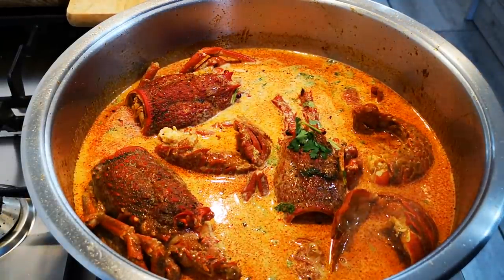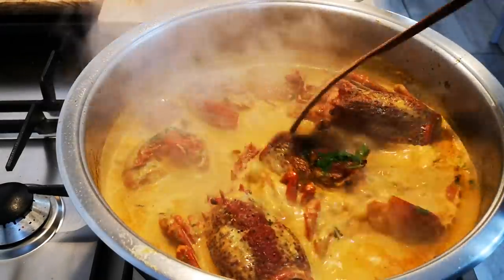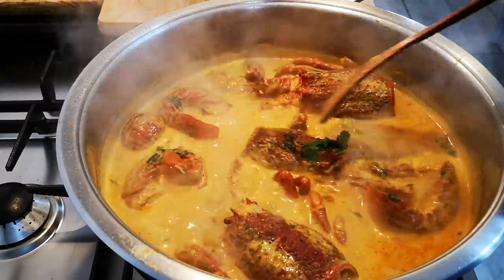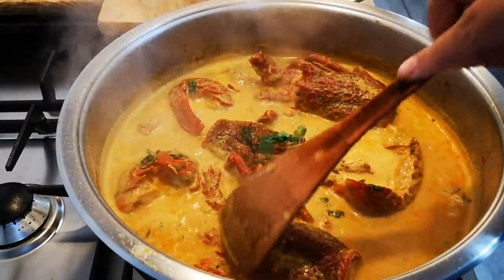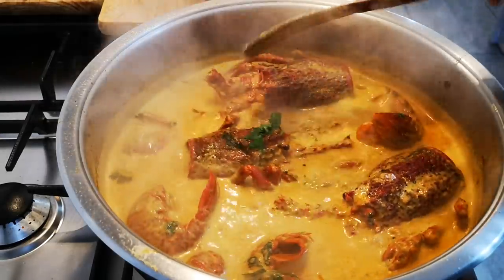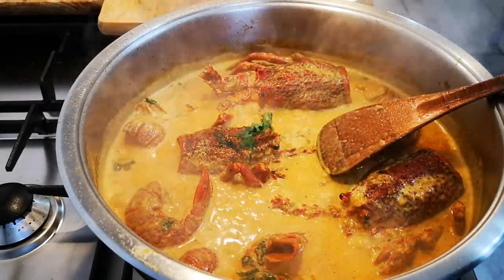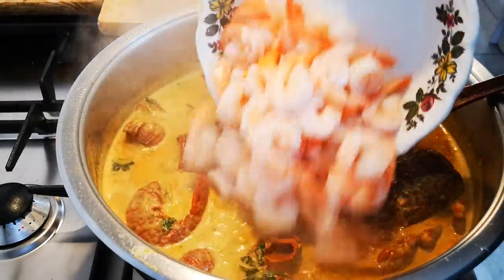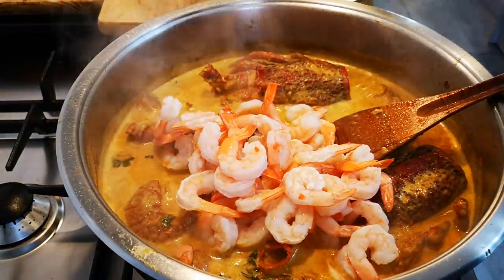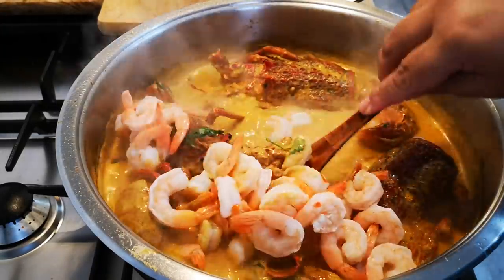It's been enough minutes simmering and you can see it's thickening up — it will thicken up even more when it stands. Now I'm going to add the 400 grams of prawns, switch off the heat, and it's done.